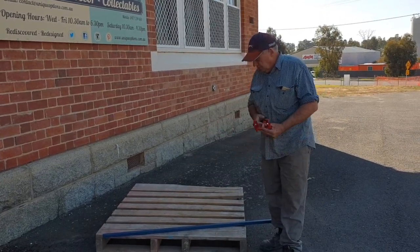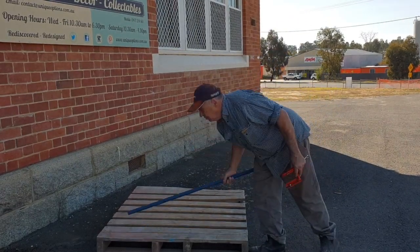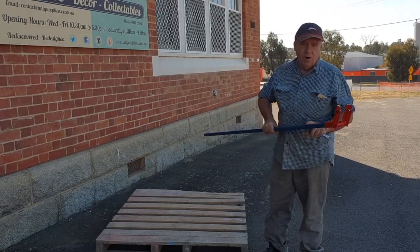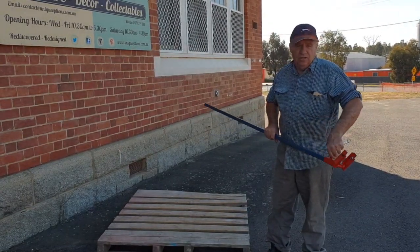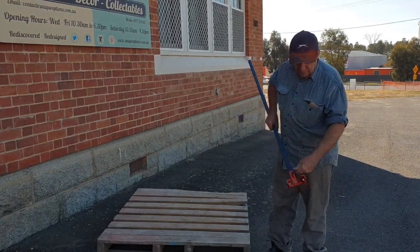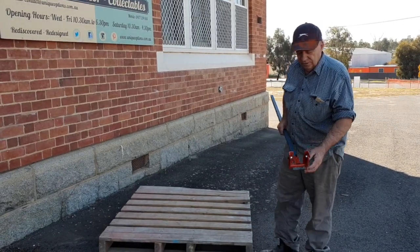I'll do a few boards. This is a quite heavy pallet with quite heavy wood. The handle — just slip it in, fits in perfect. 25mm box, black steel, all coated as this one is. You only need to do the bolt up a little bit like that — that's all you need, just to stop the handle slipping out while you're using it.